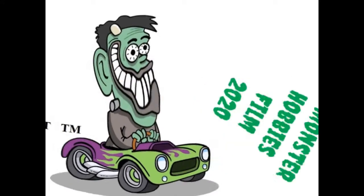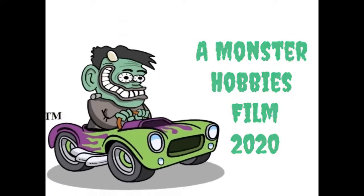The AMT 1969 Oldsmobile W3442 coming up next on the Monster Hobbies model car garage. Hello once again Oldsmobile fans, I am your host Dr. Olds with a brand new model car video just for you. Today we're going to be looking at AMT Ertl's 1969 Oldsmobile W3442.